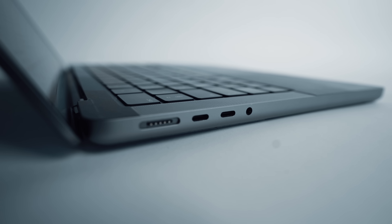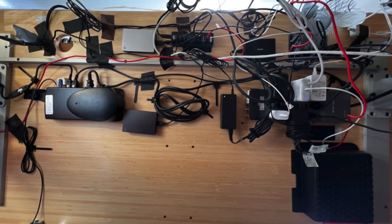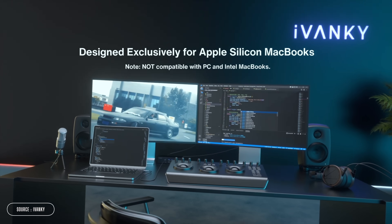If you've gone for a MacBook Pro, you get a couple more, but you'll often find yourself reaching for something like this in order to add some more IO options, which can often mean that your desk setup starts to look like a plate of spaghetti. Not very zen. If you're using your MacBook as part of a desk setup with one, maybe two monitors, you'll probably be needing a dock.